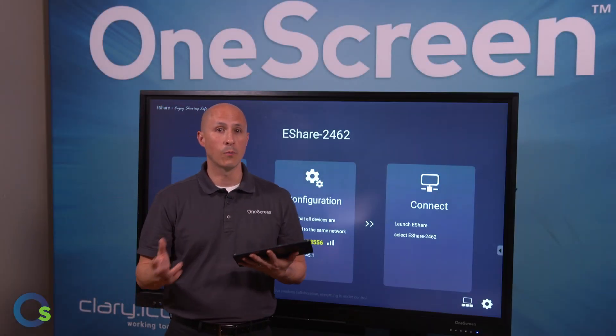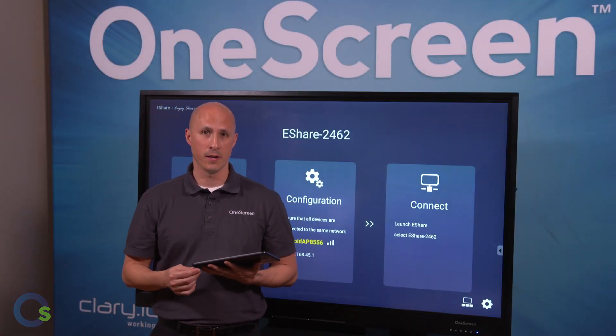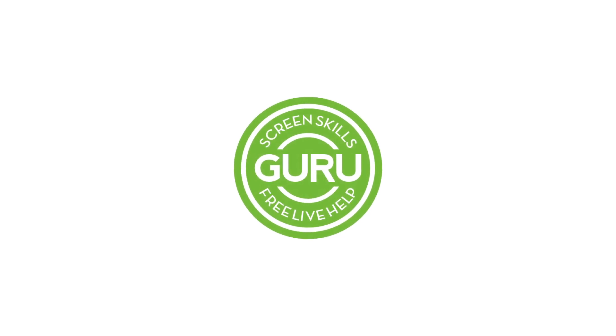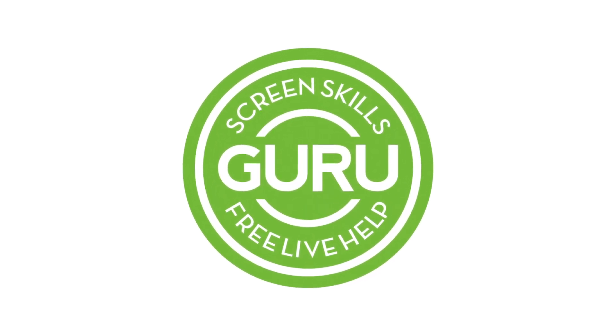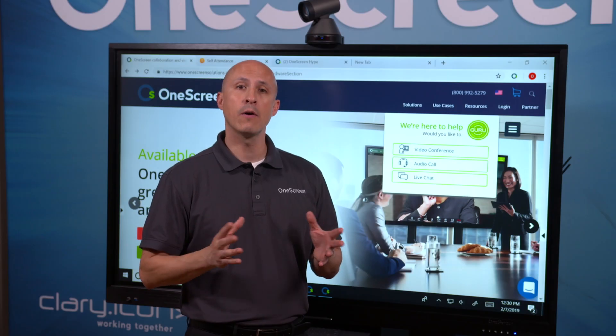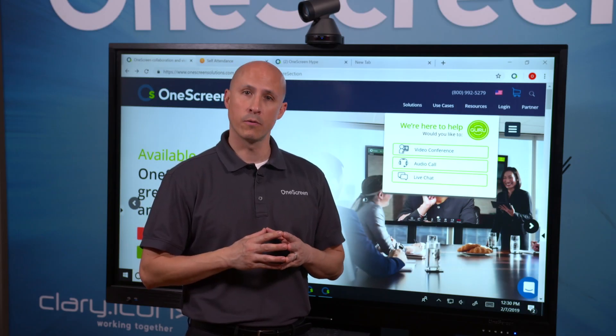That's our quick overview of OneScreen eShare. Thanks again for joining us. And as always, all of our OneScreen solutions include free, unlimited, on-demand Screen Skills Guru support and training via audio, video, chat, email, or phone.